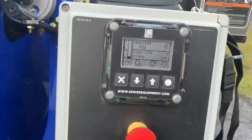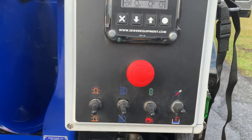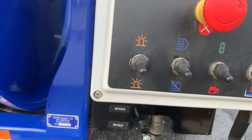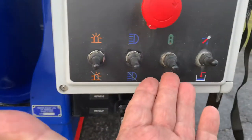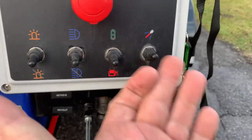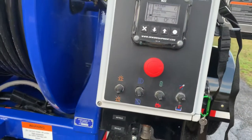On your control panel, you've got your digital gauge for pressure and your fuel gauge. Down here you've got all your controls: this is for your amber strobe, for your floodlight, for remote or dash operation, and then water on and water off — if you choose to operate the jetter from right here at the control panel.